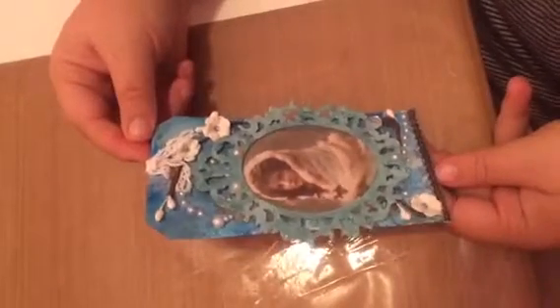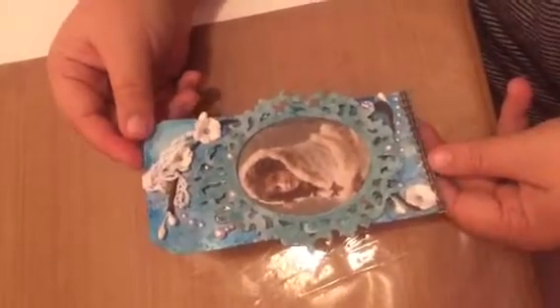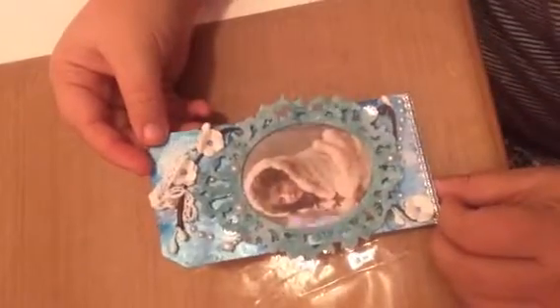My second swap partner was Chari — I'm not going to try to say her last name. I got her tag in the mail today and it is just gorgeous. It looks like she used some alcohol ink on the base — it's metallic with a really pretty patina to the tag. She used a beautiful die-cut frame, altered in an aqua blue wintery color with glitter on it, making it super shimmery and shiny. The same winter image is under acetate — it's a lovely, lovely tag.